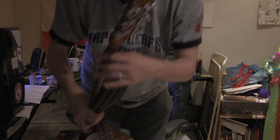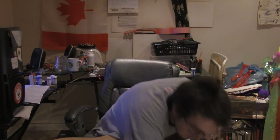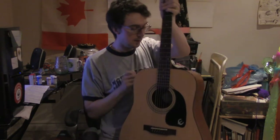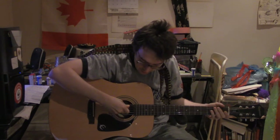Oh jeez. I'm just knocking everything over. Okay, so normally I don't use this chair with the guitar. Anyways, don't break everything.